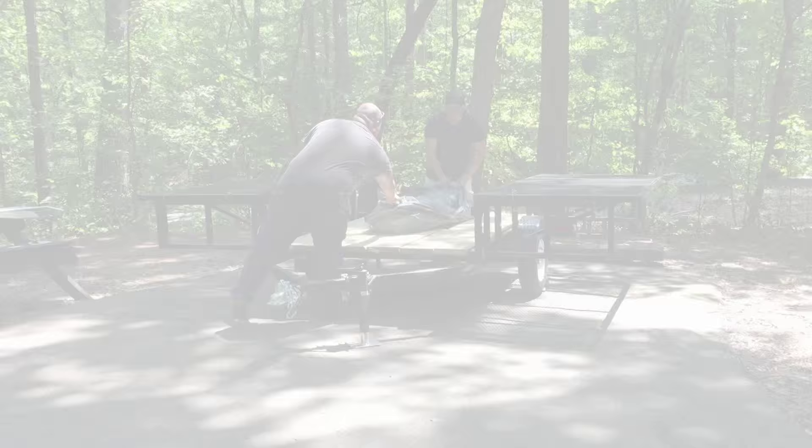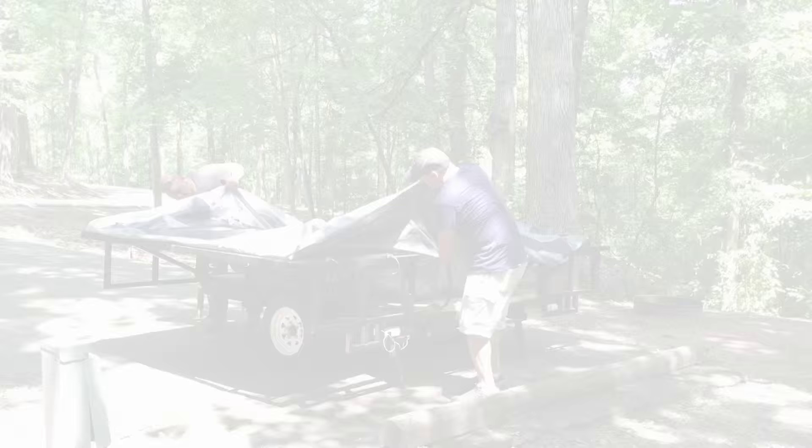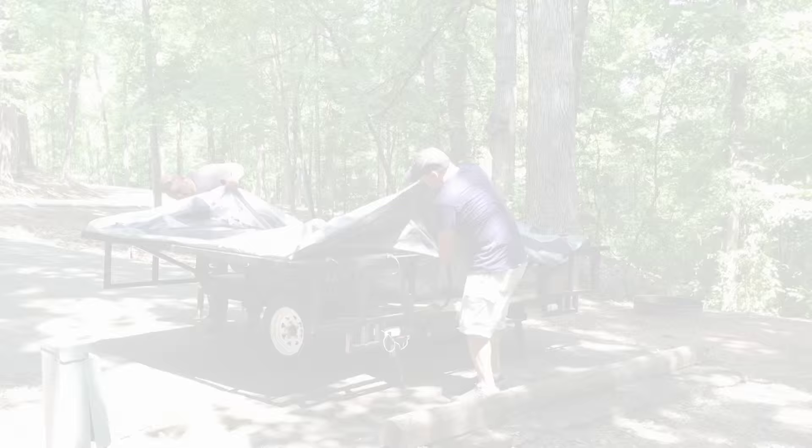Attaching the tent to the trailer requires only a few straps — no stakes to hammer. Yay!